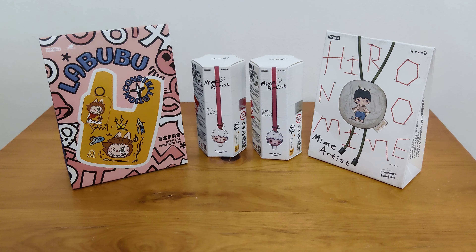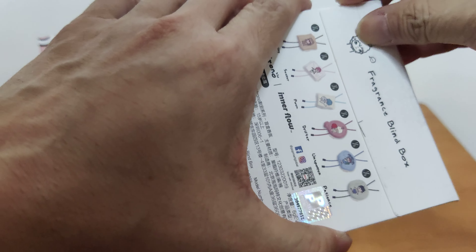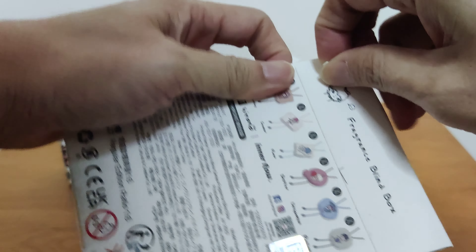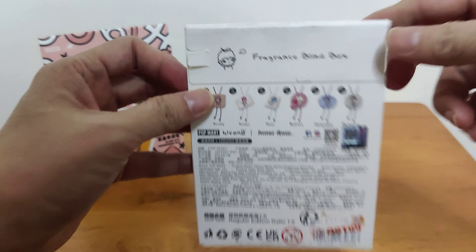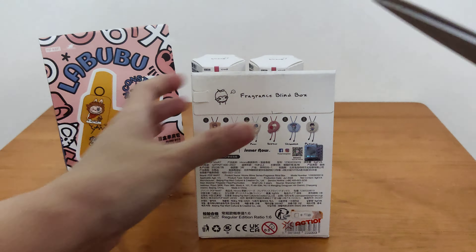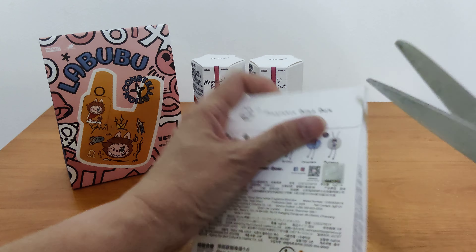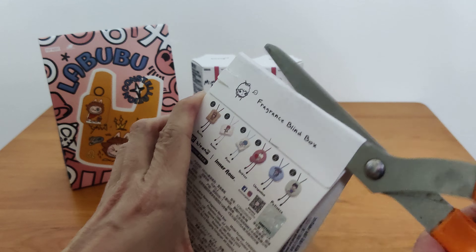Let's start with the blind box — the fragrance blind box. Let me get hold of the part to tear. It's a little bit difficult but I will tear away... I can't tear Hiro No's cute face off. Cannot, cannot. Let me find the scissors. I'd rather cut the box. If I can squeeze the scissors in... I don't want to cut away if you have no space. There we go!